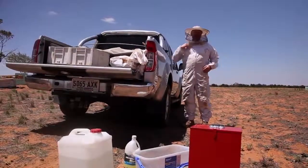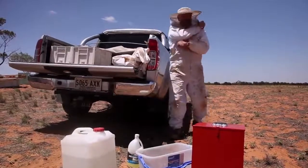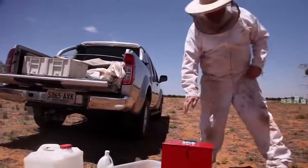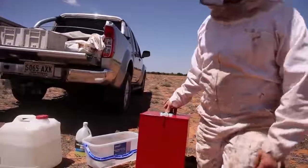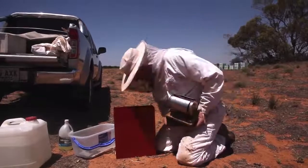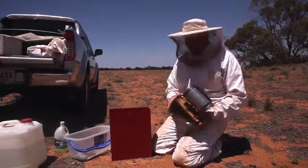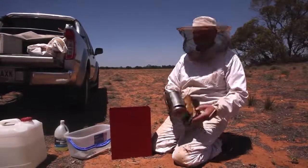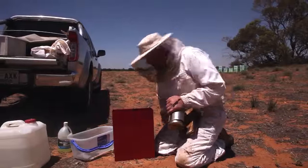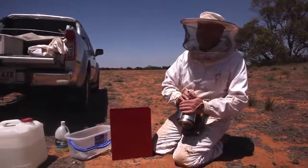It's like Christmas time all year round here in the beekeeping world. Check this out - I even bought myself my own present. I got myself a smoker box. I thought I might keep my dad's smoker safe in this box. Mind you, there's been some concern - the box will only last a week or two before I run over it or do something stupid to it. So if you only ever see this smoker box once, it was probably a short-term thing.